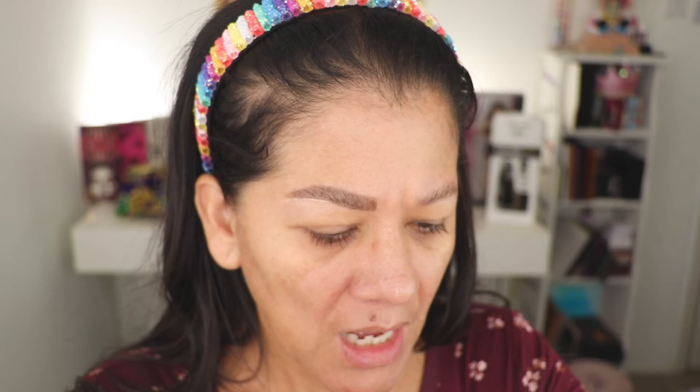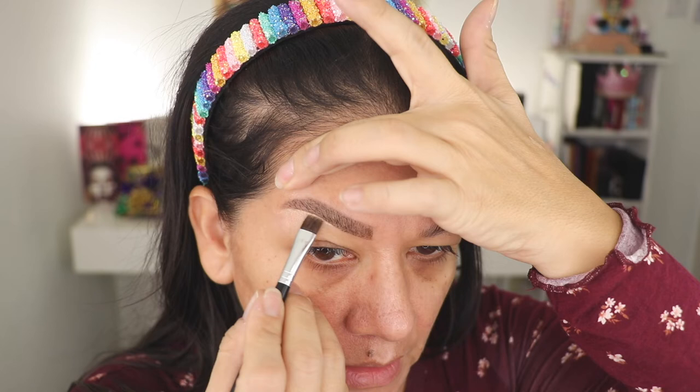In order to clean up, I use NARS — this is the creamy concealer in the color Custard. And I use this from Anastasia Beverly Hills — it's a brush to detail your brows. What I do is take a little bit of the concealer on the back of my hand because I don't want that whole product there. Then I just tilt and lift my eyebrow a little bit to clean up underneath.